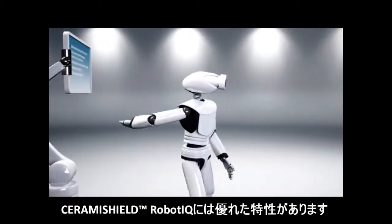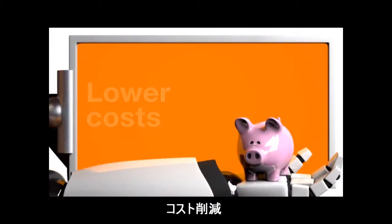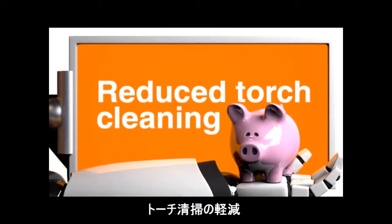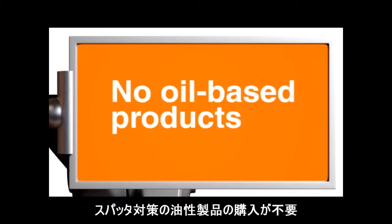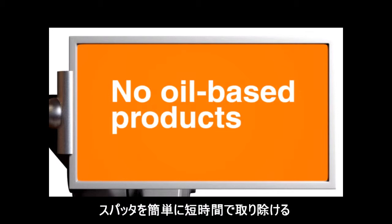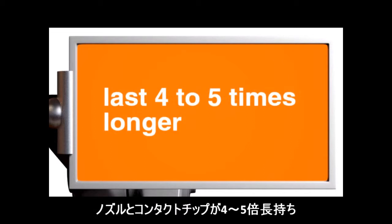Cerami Shield Robot IQ offers essential benefits for your production. Lower costs: reduce torch cleaning, no expenses for oil-based anti-spatter products. Spatter is loose and can be removed easily and quickly. Nozzles and contact tips last four to five times longer.